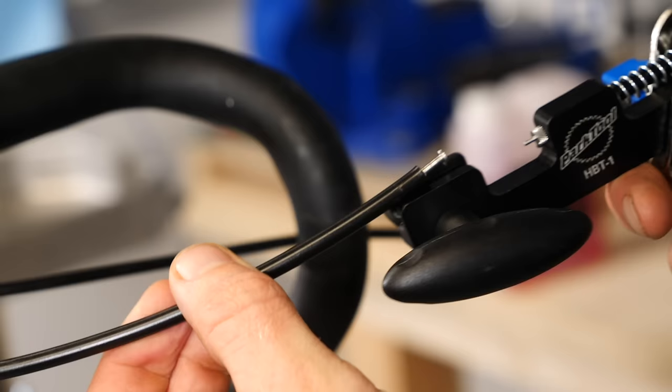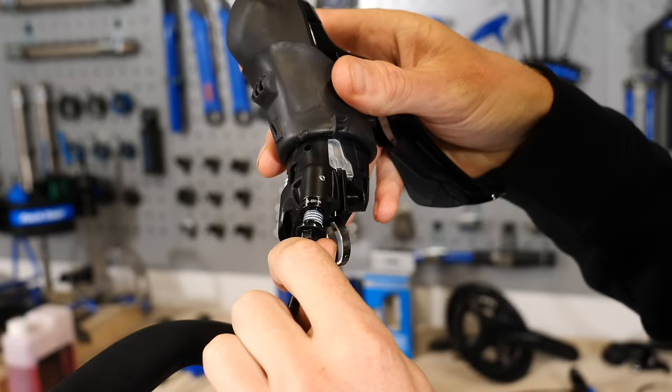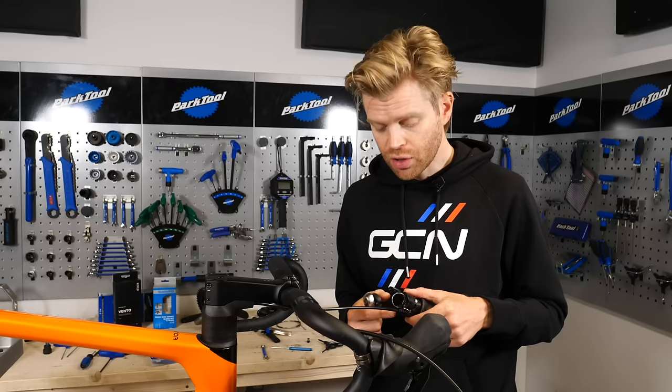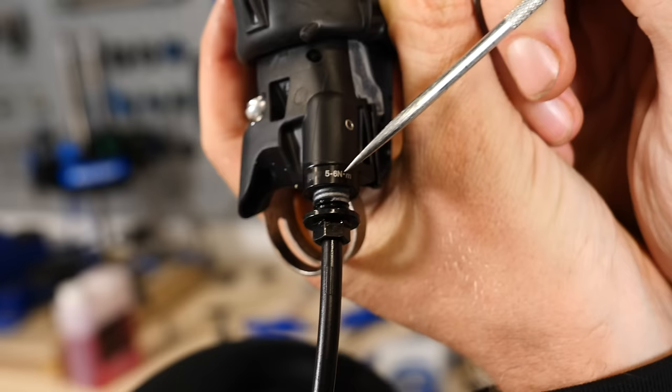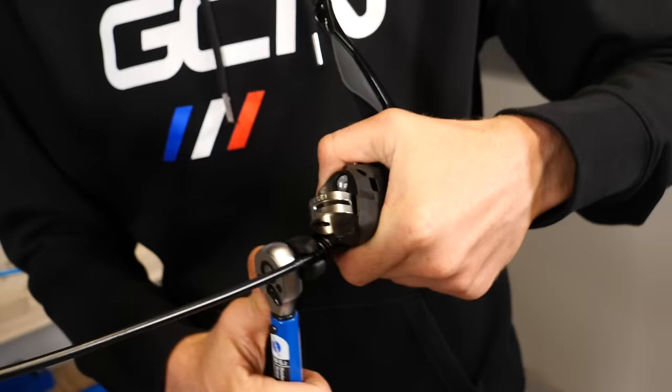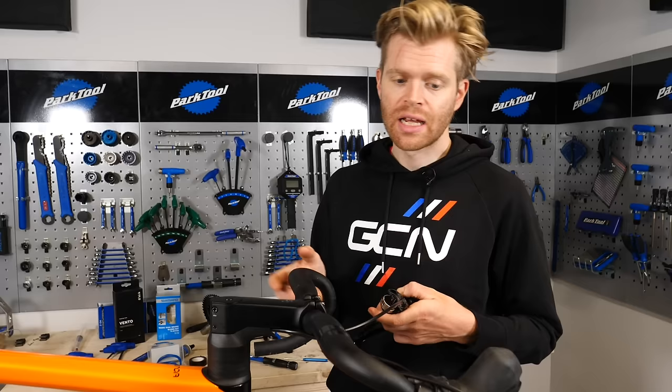As with the calipers, repeat the process of putting a barb in the end of the hose, then the hose retaining nut and an olive, and then fit that into the shifter. Be very careful not to over-tighten it as it can damage the shifter. I'm using a crowfoot adapter and a torque wrench — pay attention to the 5 to 6 Newton meters specified on the shifter. With the hose fitted into the shifter, replace the shifter back onto the handlebars and repeat the process for the other shifter.